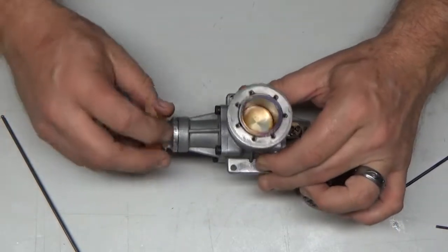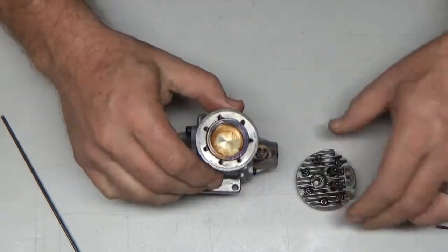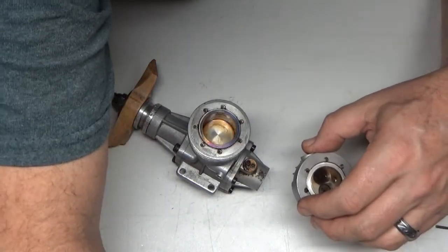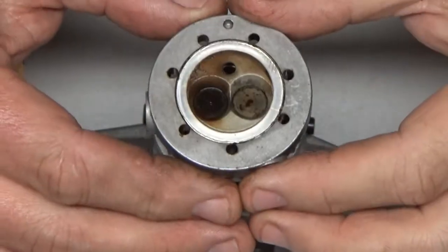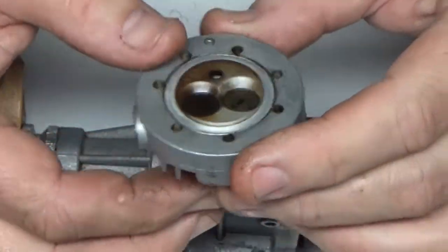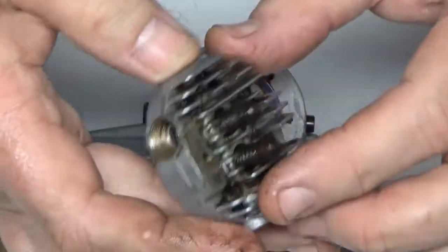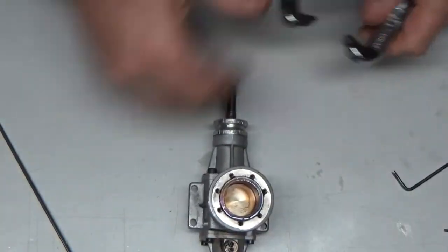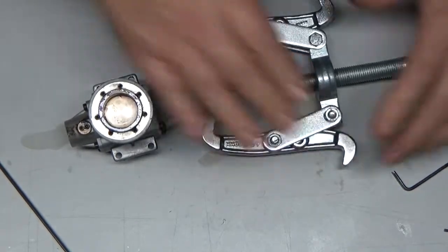Look at that — this doesn't look like it's a very high run-time engine. Here are the valves. This is really a pretty low run-time engine. Looks like there's a shim in here, so I've got to make sure I don't lose that. I don't even think these valves are going to need to be dropped. I'll clean this whole thing in my ultrasonic cleaner, but I'm not going to take those valves out.